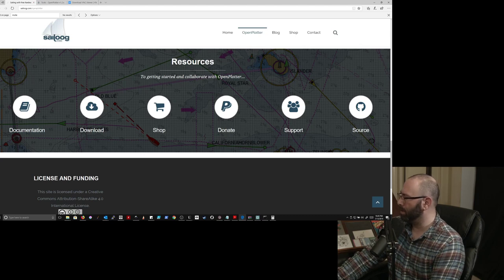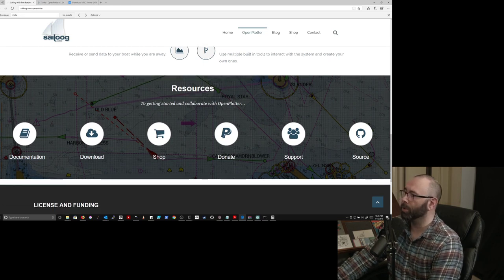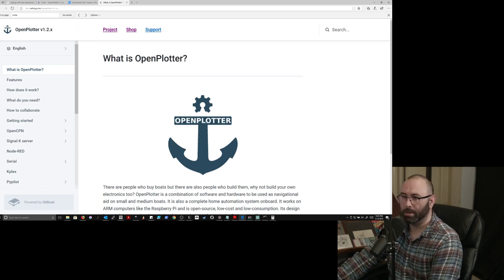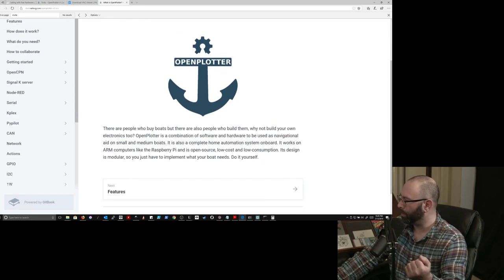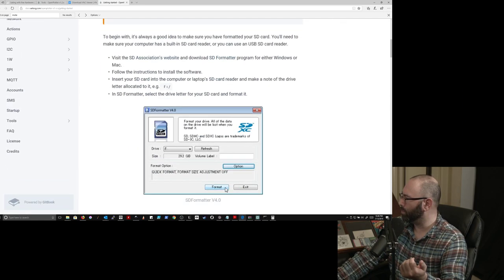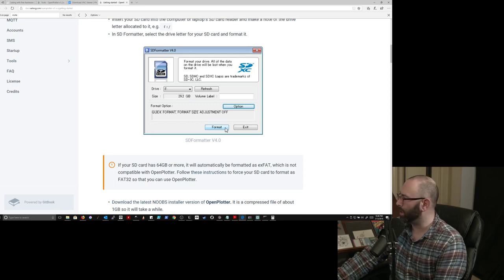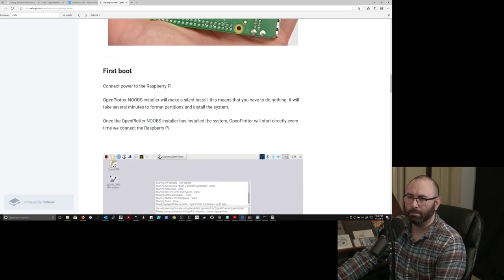The next thing we're going to do is follow along with the initial setup for OpenPlotter. If you go to openplotter.org it'll forward you to sailoog.com/openplotter. Click on Documentation and it will take you to the installation instructions. You can follow along pretty well for a basic overview, though it doesn't show you a couple things like integrating OpenPlotter with the GPS and other devices you've plugged in.